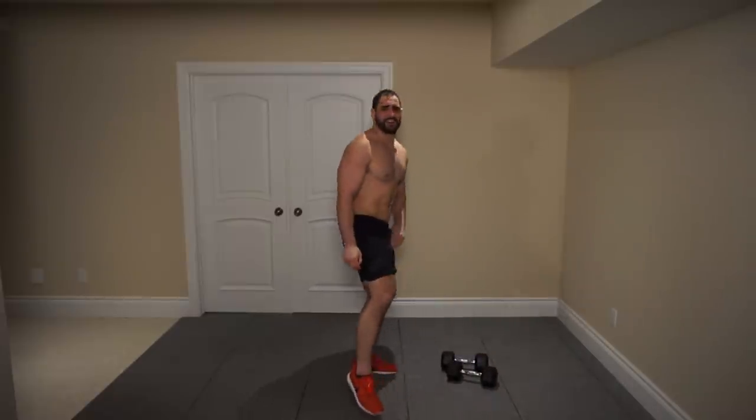Whoo — that one was intense! So there you guys go. That's your at-home dumbbell-only deltoid workout. We hit the front head, the middle head, and the rear as well. As I mentioned, if you guys want to push yourselves, try and repeat the workout two total times. If you really want to push it, I challenge you to nail it three total times. Be sure to let your boy know down in the comment section how far you were able to get. If you guys enjoyed this video, be sure to smash that like button down below, and also subscribe for weekly workout tips and nutrition tips that you will not want to miss. Thank you so much for joining me, guys — I'll see you all in the next video.